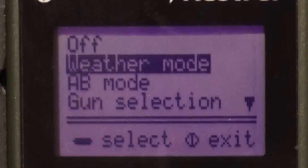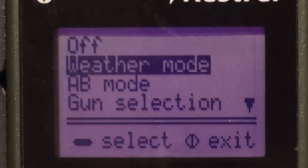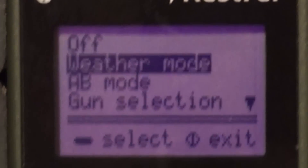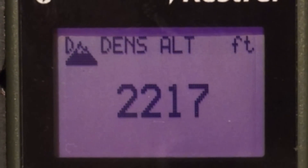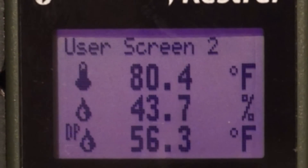The 4500 NV comes with features aplenty. Scanning through the weather features, you'll see that it has barometer, altitude, density altitude, user screens that are customizable, a compass, and tons more. But let's get into setting up a new gun on your unit.